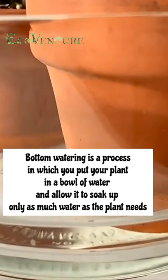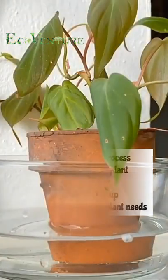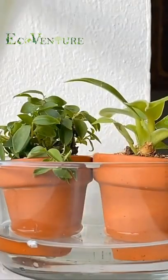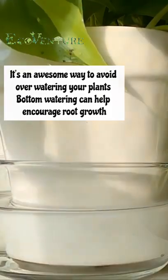Bottom watering is a process in which you put your plant in a bowl of water, and allow it to soak up only as much water as the plant needs. It's an awesome way to avoid overwatering your plants. Bottom watering can help encourage root growth.